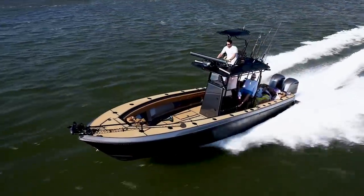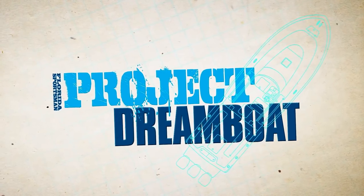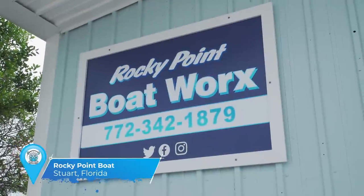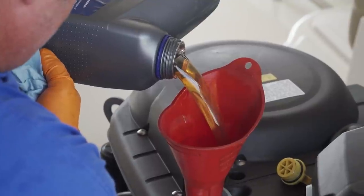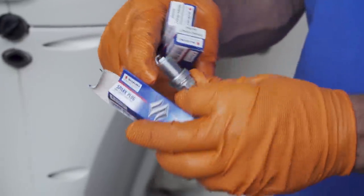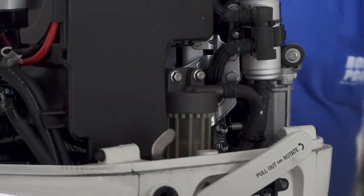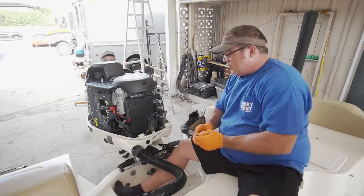Hopefully you've been watching the previous episodes. Today we're going to wrap up the Suzuki service - the oil change, gear oil, water pump, and spark plugs were covered previously. Today we're wrapping up the fuel system. There are two filters on this particular application, and we're going to inspect the engine one first, then move on to the boat filter.